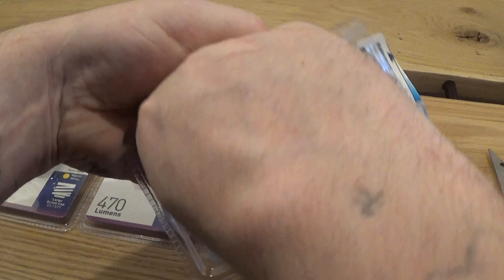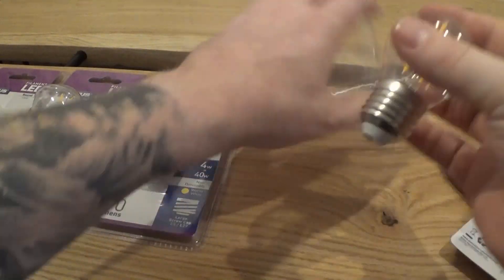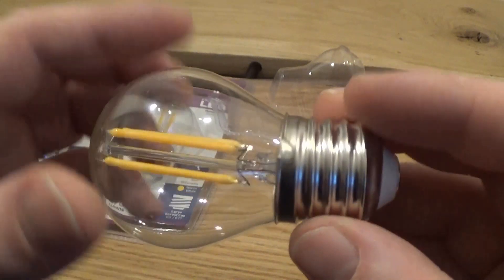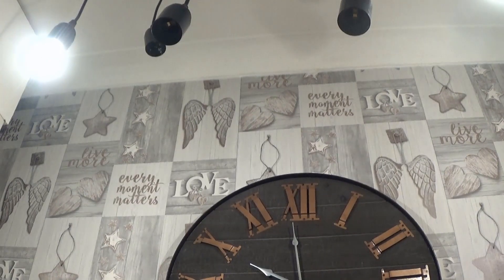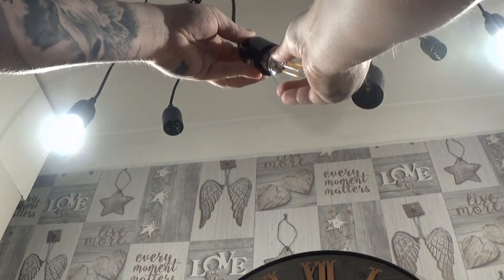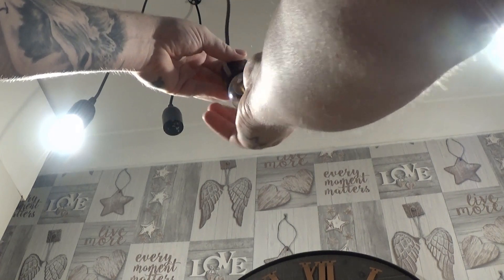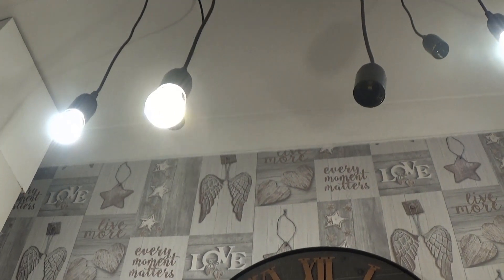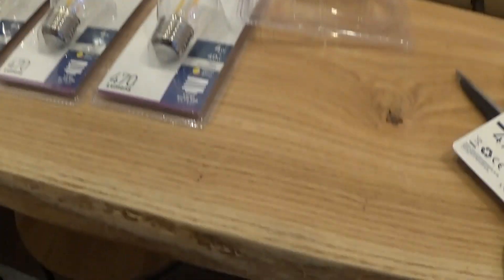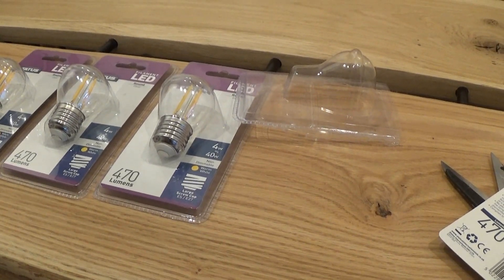Just going to open that up — as you can see, this screws directly into your fitting. Apologies if it's a little bit bright there. Take one of our fittings, just screw the bulb in. Don't worry, they don't get hot at it — screw it nice and tight. And we have light! I'll put the rest in and I'll show you it from afar.